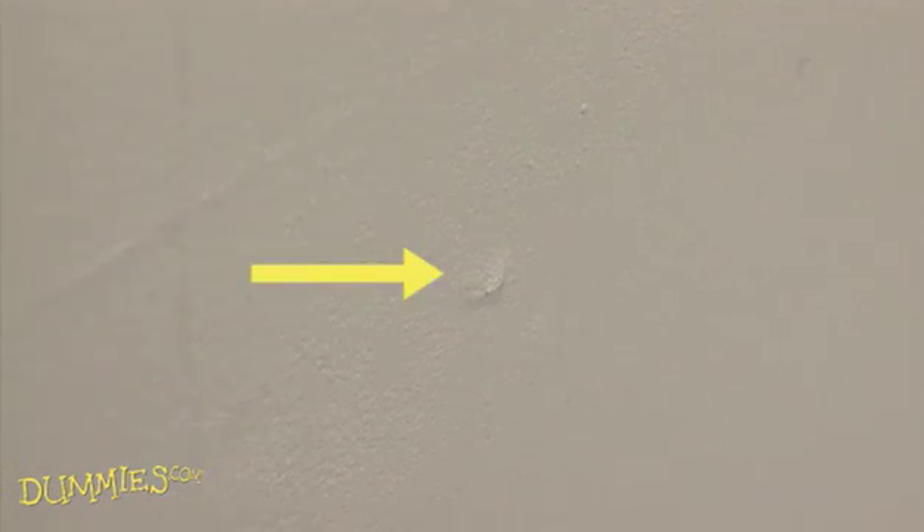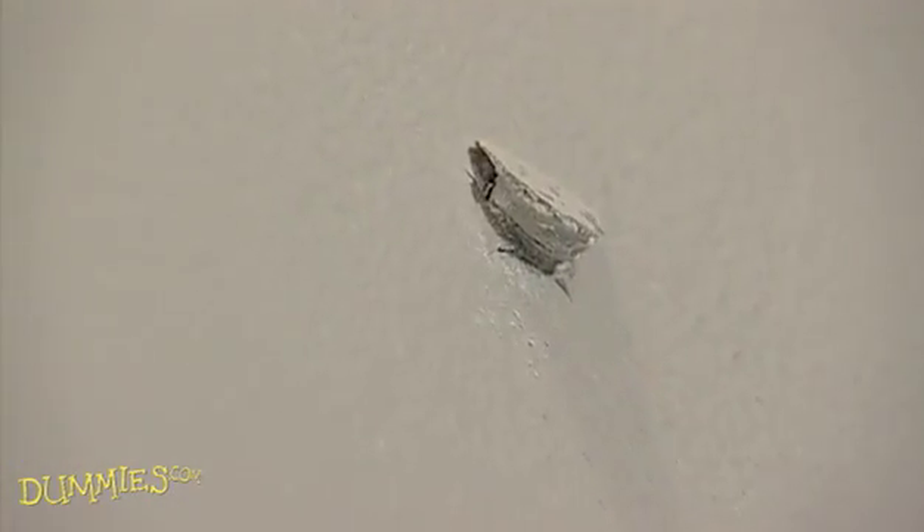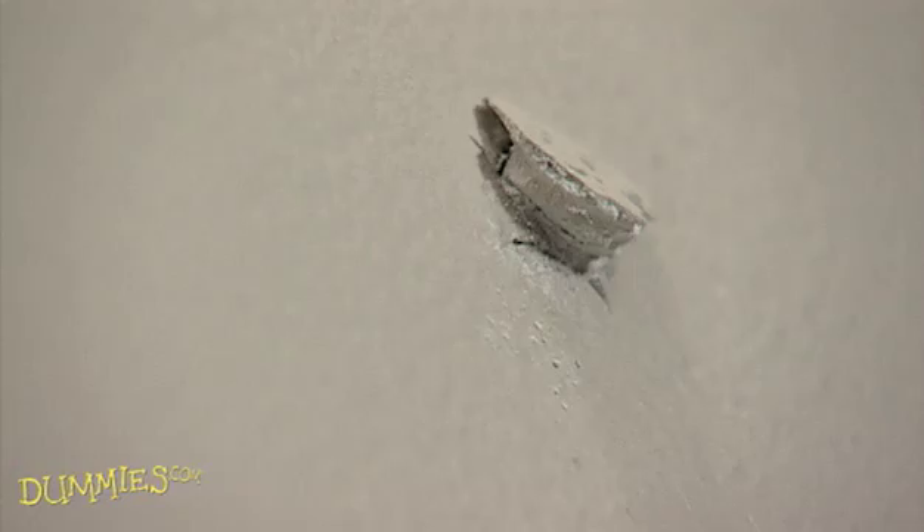Repairing nail pops is easy. But first, what are they? Often, drywall or wallboard nails work themselves loose from the wall framing and appear like small crescent-shaped cracks in the wall. That's a nail pop. And it usually happens during the first year of the building's life, while the house framing is settling or drying out.